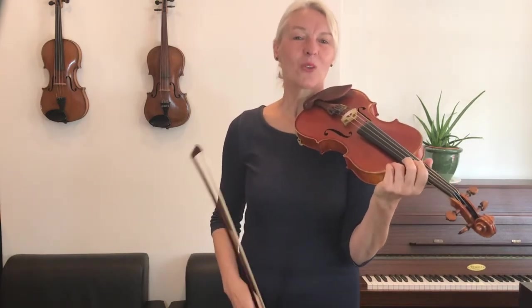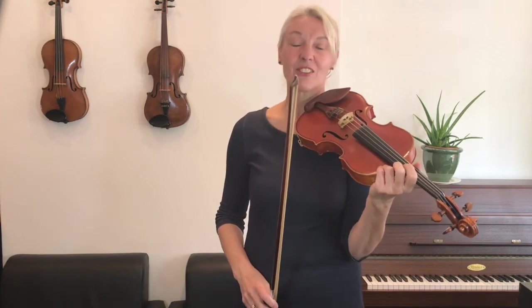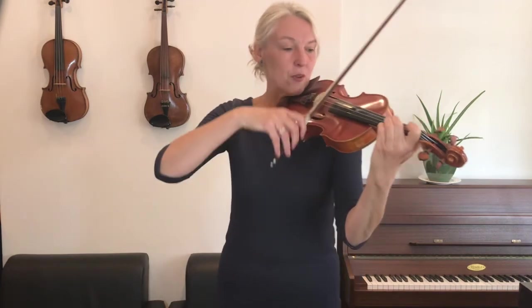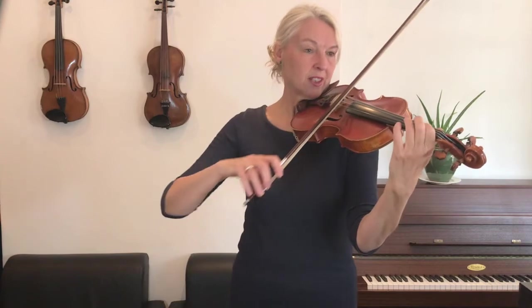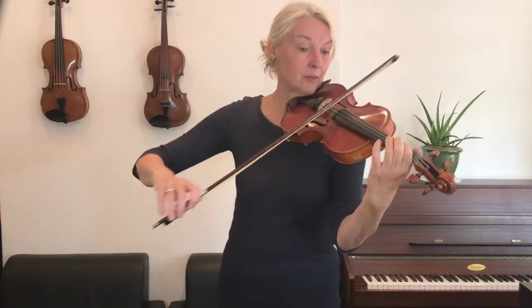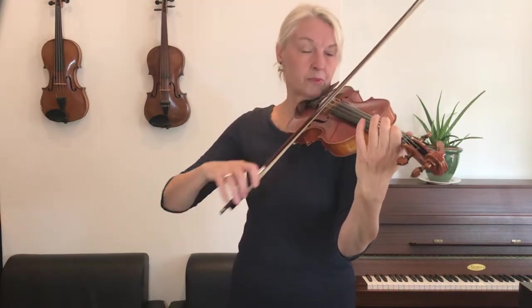Okay, now let's play the whole song again from the beginning, and we'll go a little bit faster. I'll count the same for four. One, two, and three, four. One, two, and four.